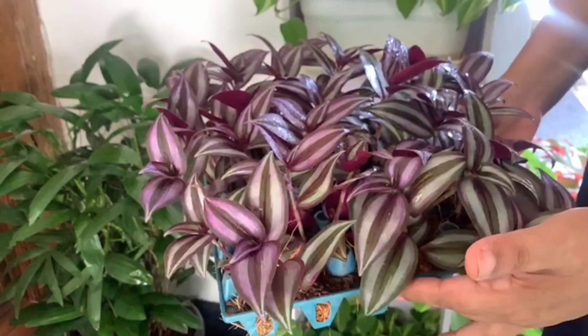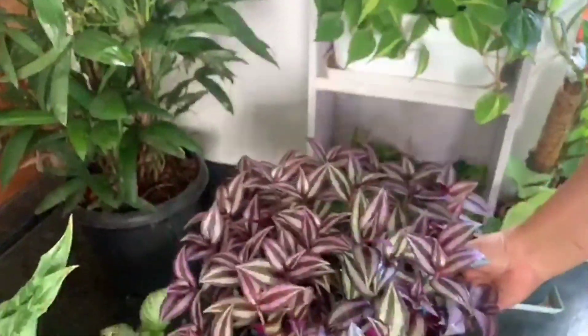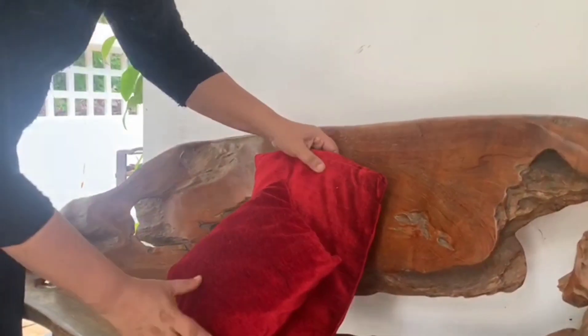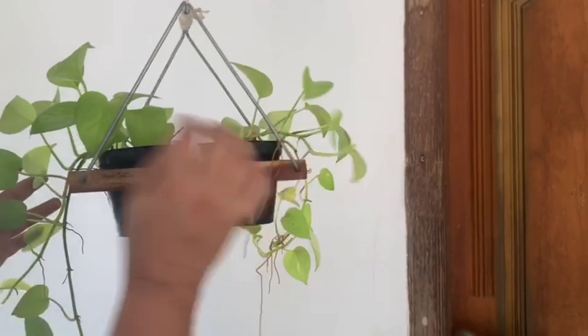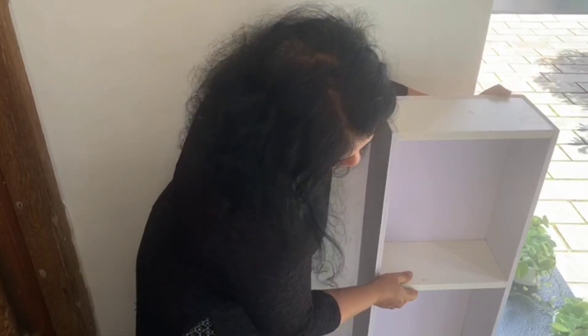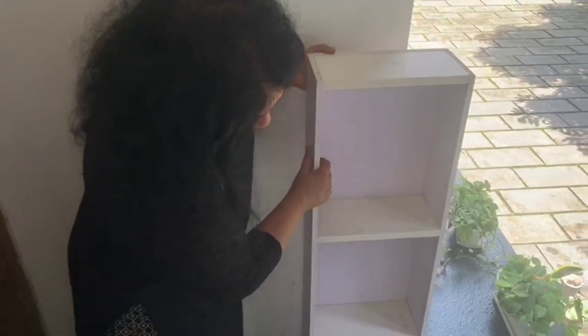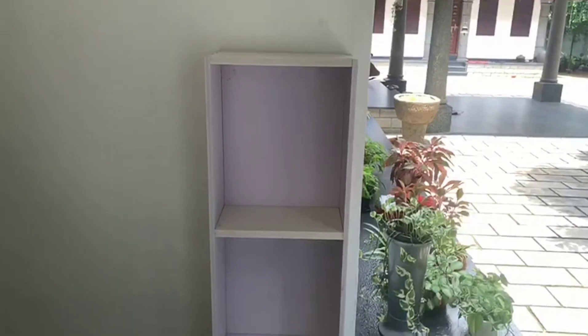I will take a piece of paper and paste it. We will take a shelf, then cut carbonated waste materials in the area.